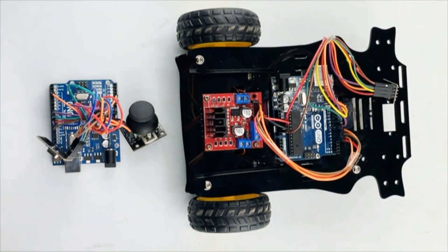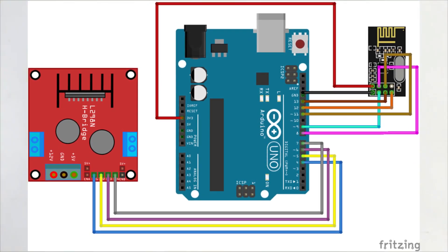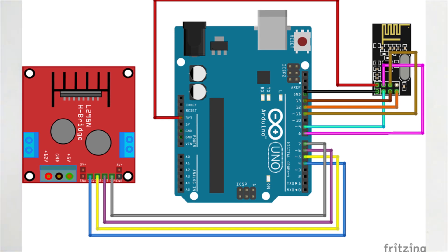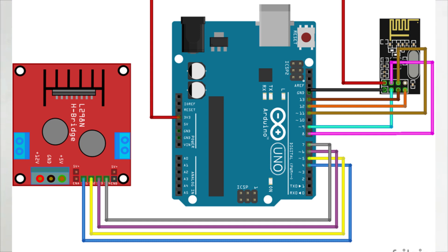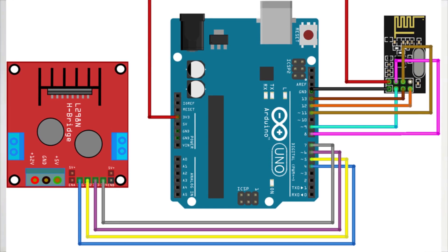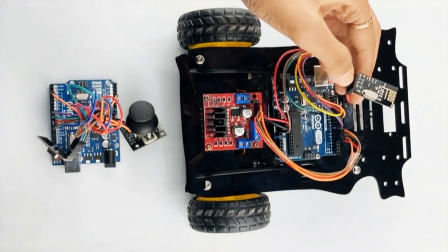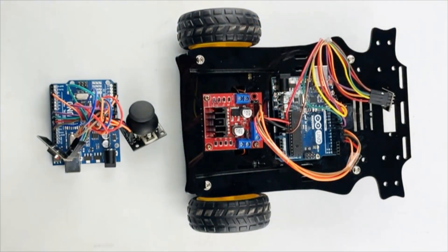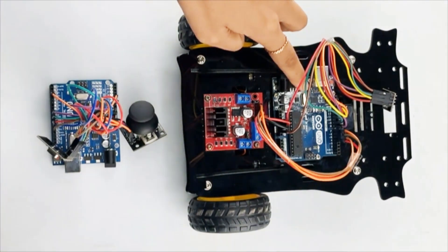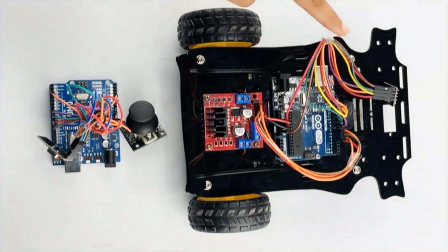The joystick movements are mapped to the desired range to control the motor speed and steering of the RC car. The receiver — the RC car itself — is built using the Arduino Uno, NRF module, L298 motor driver, and DC motors. It receives the control signal from the transmitter and controls the motors accordingly. The NRF module on the receiver side establishes communication with the transmitter using the same pipe address, and the Arduino Uno reads the control packet from the transmitter.